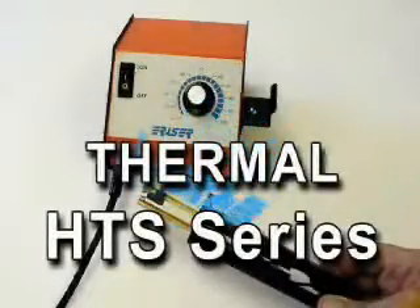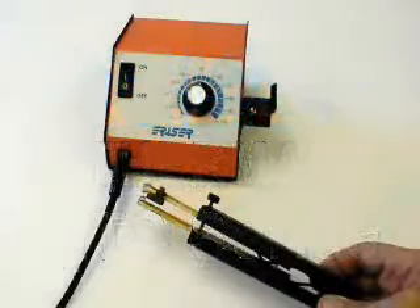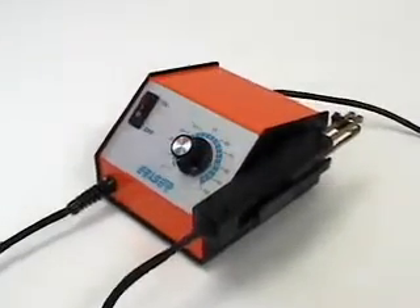The HTS series is a small, lightweight, handheld thermal wire stripper that is especially effective on insulations such as PTFE and Teflon, solid or stranded wires.